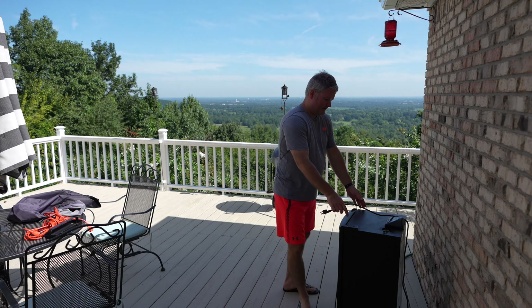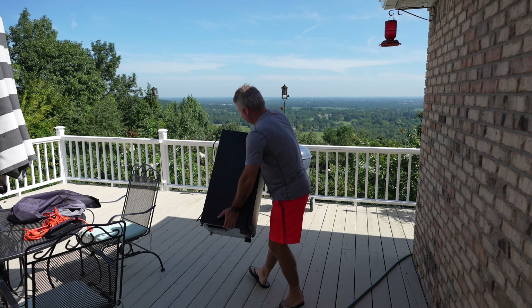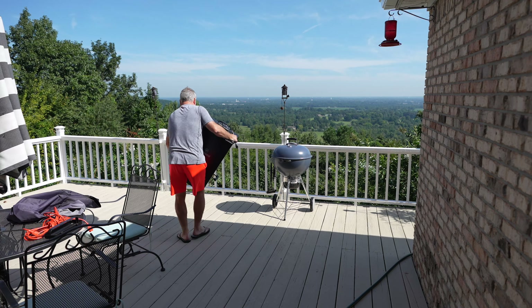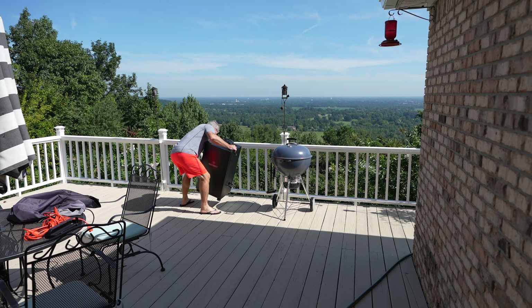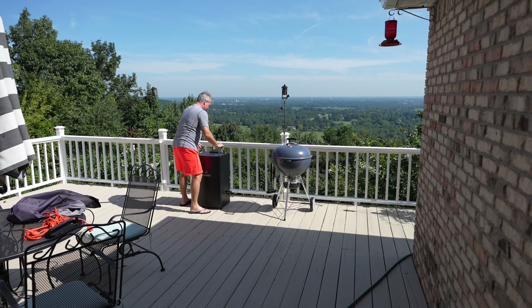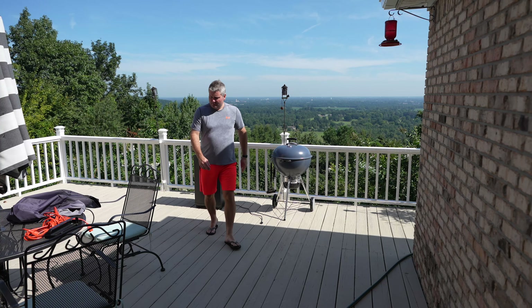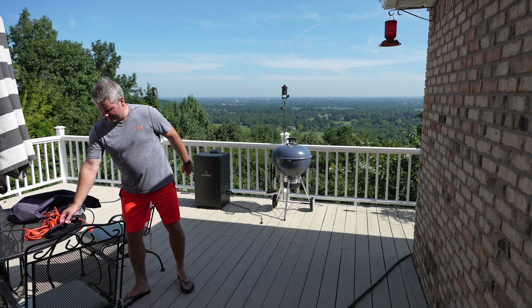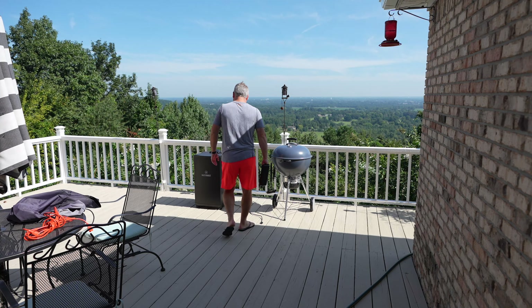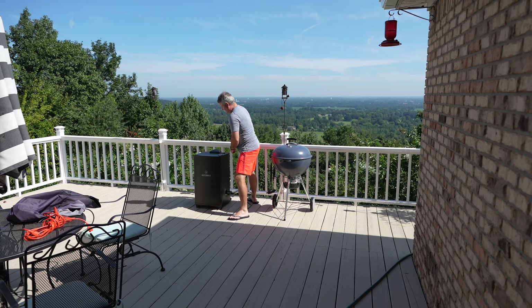You can get legs and wheels for this smoker. I get the power cord and run it off to the side, then I get the drip pan and put it on the back.